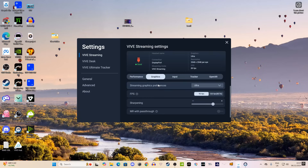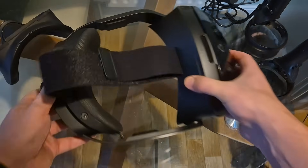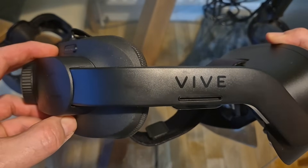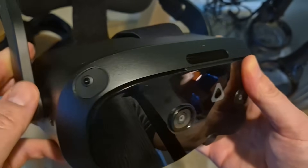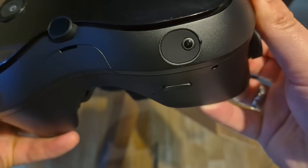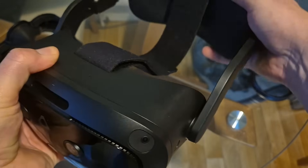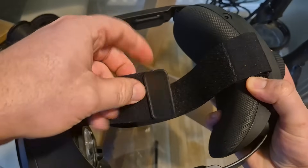This headset has built-in eye tracking and motorised IPD adjustment. In terms of the chipset, it can do standalone gaming as well because it has an XR2 chipset — not the new XR2 Gen 2 chipset. However, that chip is essentially powering the tracking because you don't need external base stations; it has its own tracking built in. You can play Beat Saber or any standalone games, but this channel is all about PC VR flight simulation, and 99% of viewers are more excited for it as a DisplayPort PC VR headset.